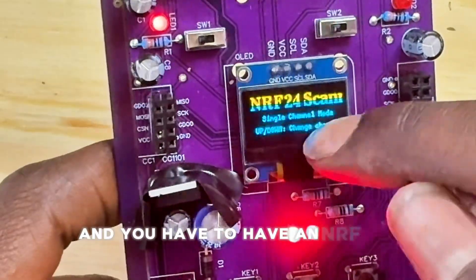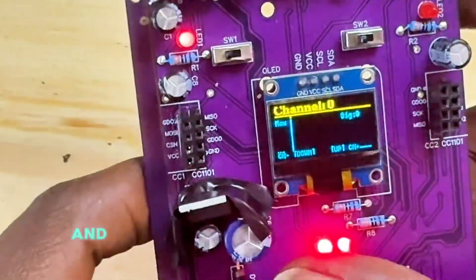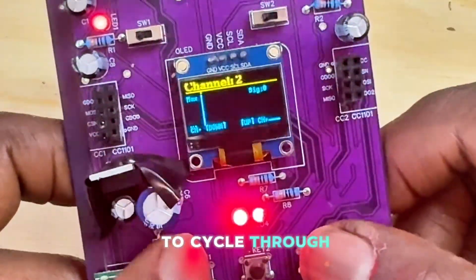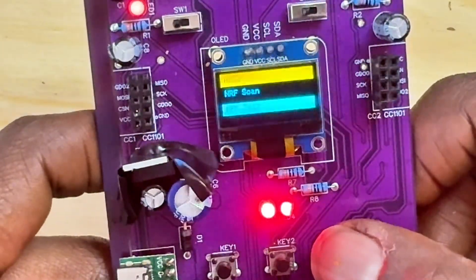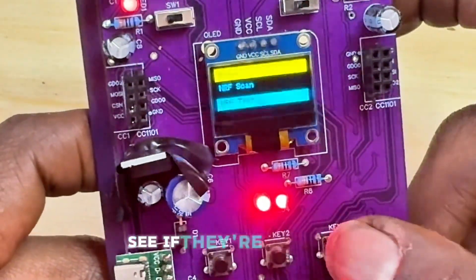Then we have the NRF scan. You need to have an NRF24 connected. You can push up or down to cycle through different channels, and this tests whether the NRF radios are connected.